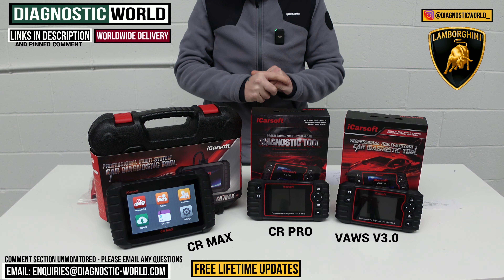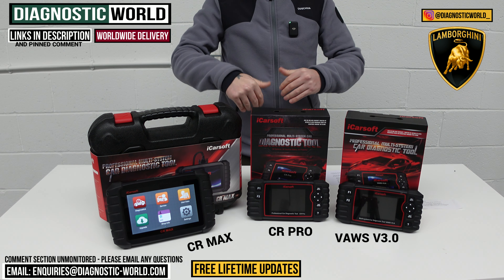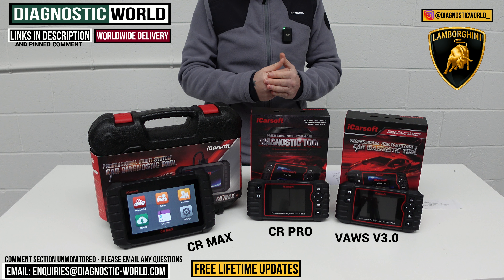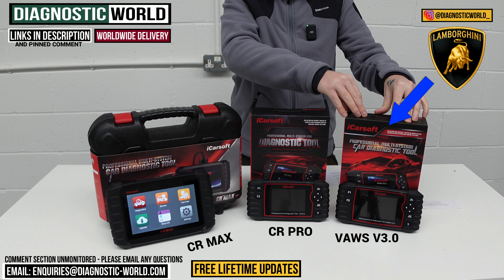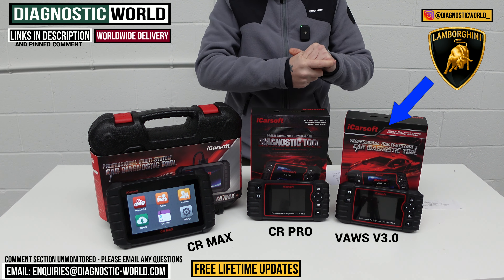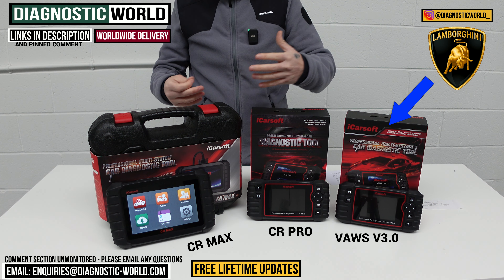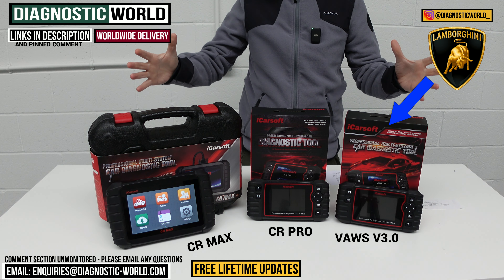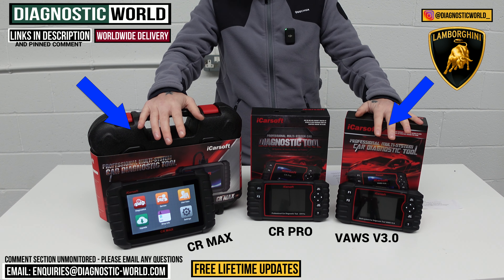So those are the three tools. If I was spending my own money, I'd give two recommendations depending on your situation. If you want a tool just for your Lamborghini, I'd definitely go for the VAUS version 3.0 — it packs in a lot of coverage and service functionality. If you want a tool for your Lambo and other makes — Porsche, Bentley, Audi, VW, Ford, Volvo, Land Rover, Toyota, Lexus, and more — then the CR Max is the one to go for.